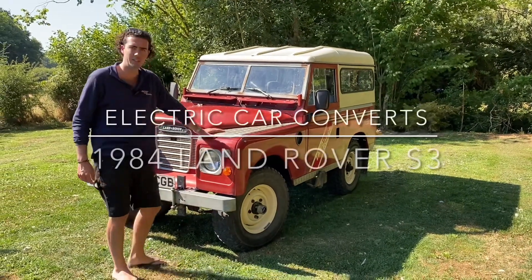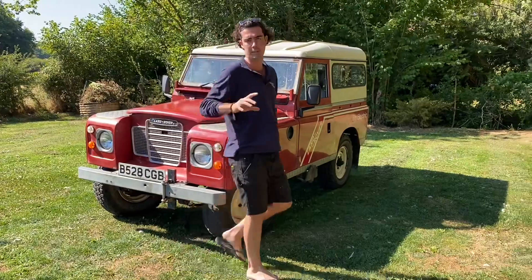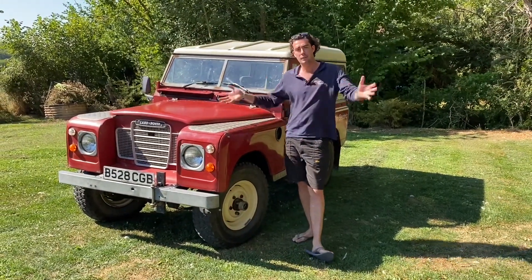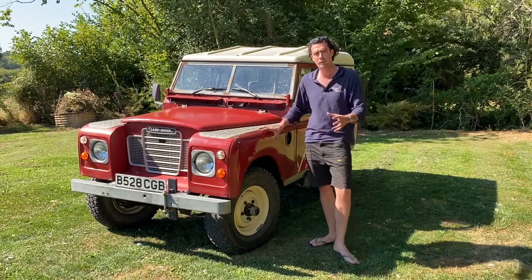We have just finished this 1984 Land Rover Series 3. 1984 was the last year they made the Series 3s — one year after this is when it becomes the Defender shape and the car became the Land Rover 90. But this one is now fully electric.